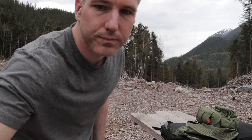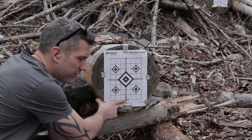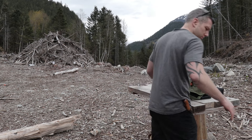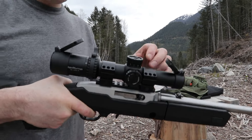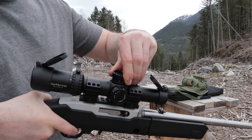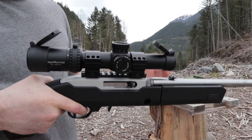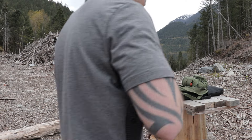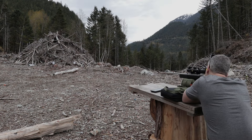Let's go see. Our group moved up very little, so we're going to do 24 more clicks up. And let's see what this does. All right, we're good — we're right in the middle on five shots.